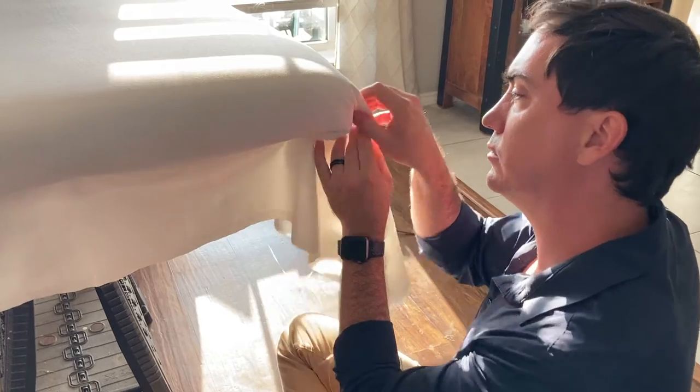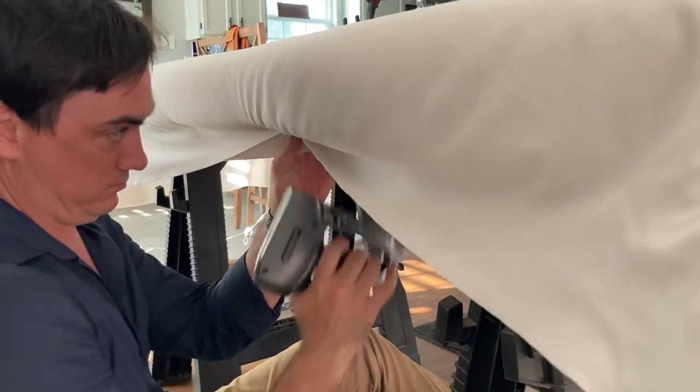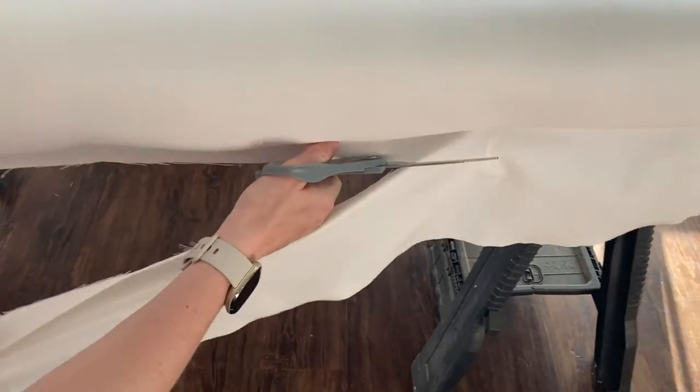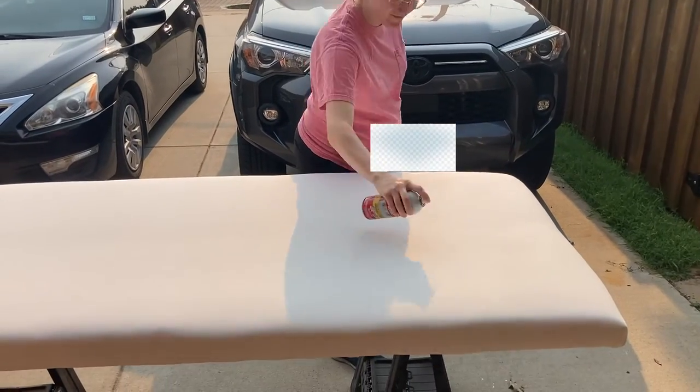Once the fabric and batting were all lined up, it was time to staple it in place. The next step was to cut off all the excess fabric and then carry the headboard outside so we could scotch guard the heck out of it.